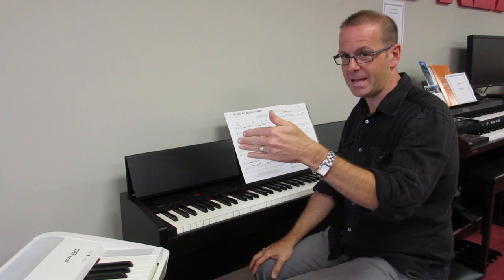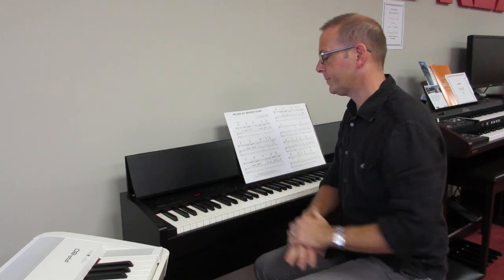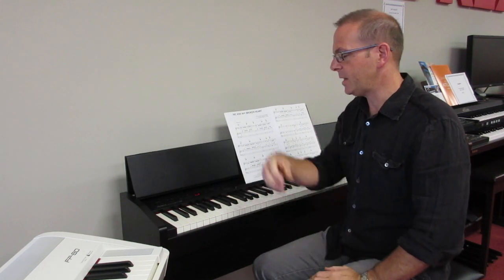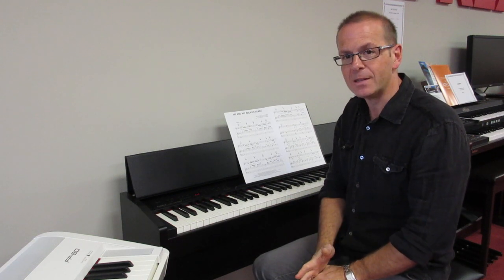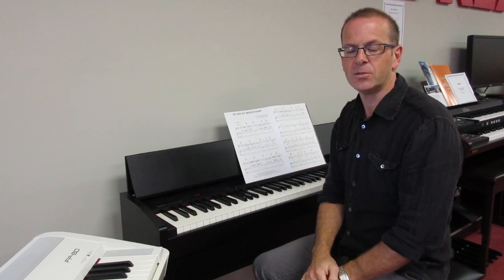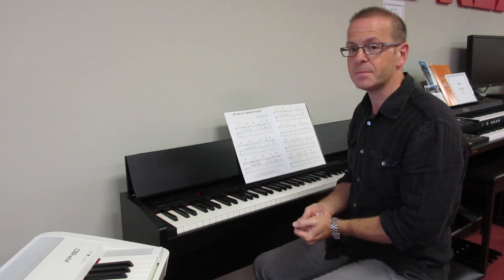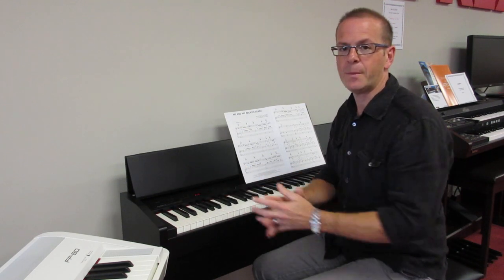So it's drum, bass, accompaniment. If I press it one more time, it only leaves on the last circle, so I just get the accompaniment, no bass. So I can actually really use the instrument in different ways and get different results with the same rhythm style. There's drum only.